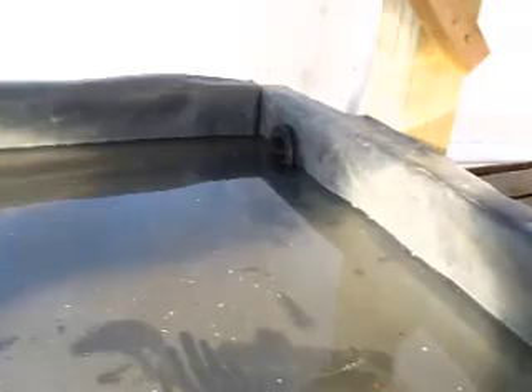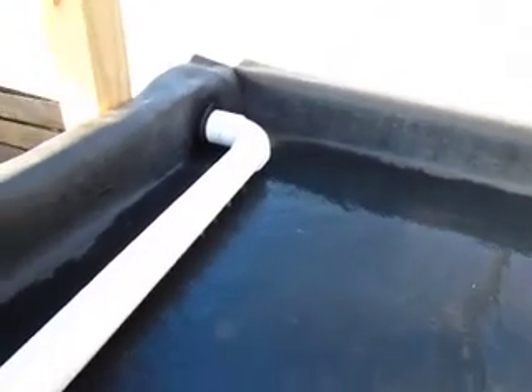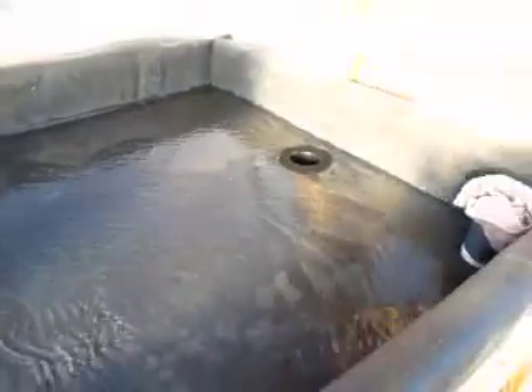The water flows back down here through a two inch bulkhead and into a two inch PVC pipe, coming down to the third growing bed. The plants will be in all three of these growing beds. Water flows down and goes out through another drain here and back into our tank.